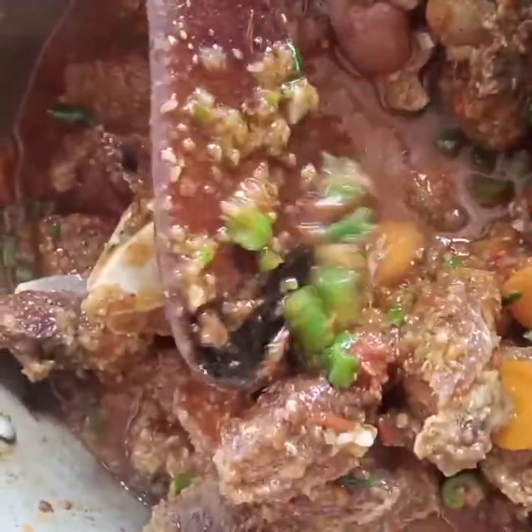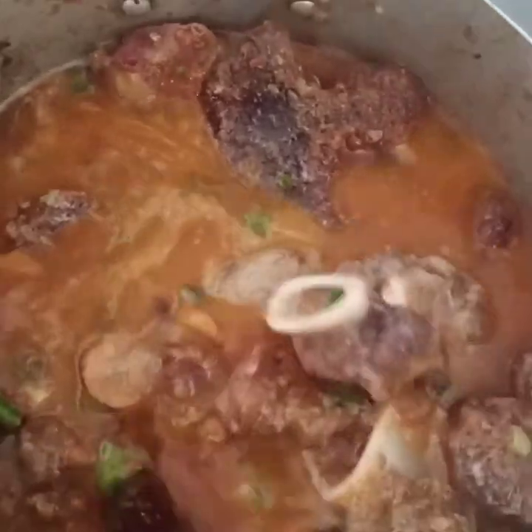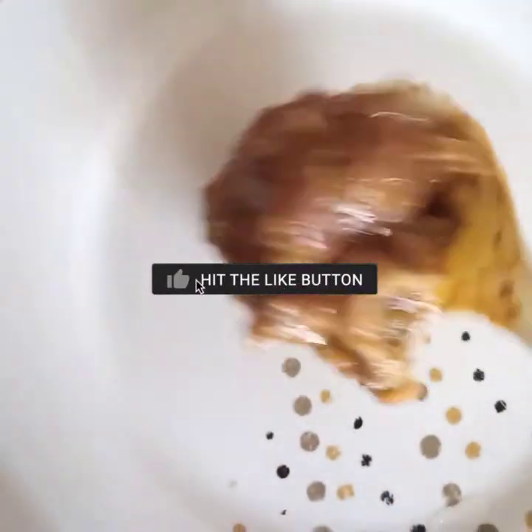I'm going to use flour as my thickener. I put flour in a bowl, add some water, and mix it, then add it to the soup so it becomes more thick. After cooking for two minutes it changes and thickens up nicely. I'm going to cook for 10 minutes for the flour to cook through.